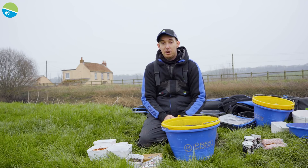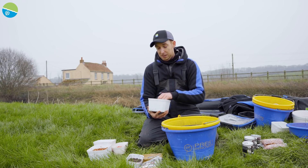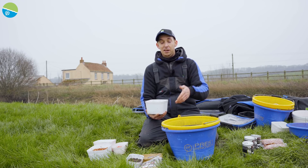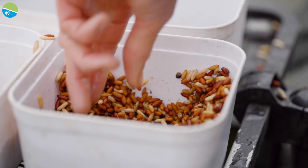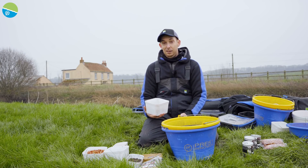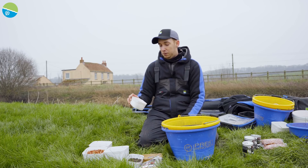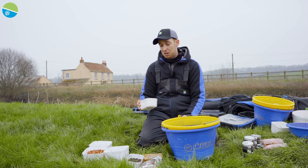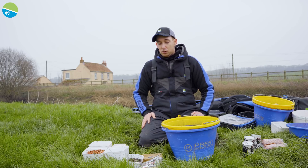Bait choice for today - we're going to be targeting roach. So I've brought with me ever faithful hemp, nice and heavy, straight from the tin, perfect as it is. But importantly it's heavy, so fishing a whip I want the fish in front of me so I can catch them quickly - that's going to get some bait down quickly. I've also got casters, they're great for picking out better quality fish, loose feeding and on the hook. If that fails then I've got some maggots - if it's really hard today we might be loose feeding these, they're great when it's really cold. Also for a change bait I've got a few pinkies. They can pick out better quality fish sometimes - sometimes you put a pinky on and you catch a big roach out of the blue. So it's worth playing around seeing what happens.